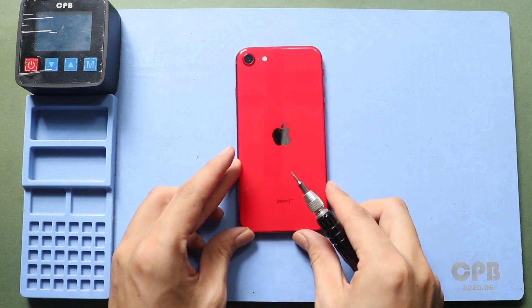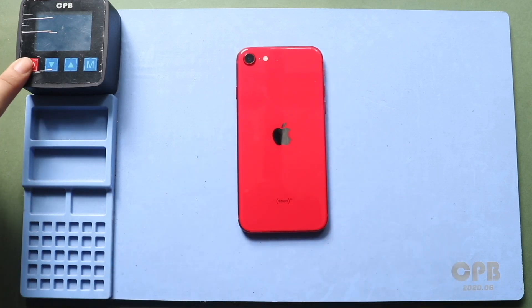At first, turn off the phone and undo two bottom screws using a pentalobe screwdriver.